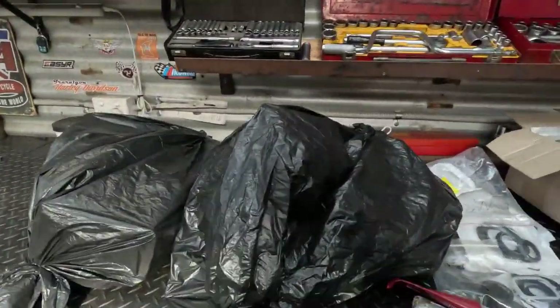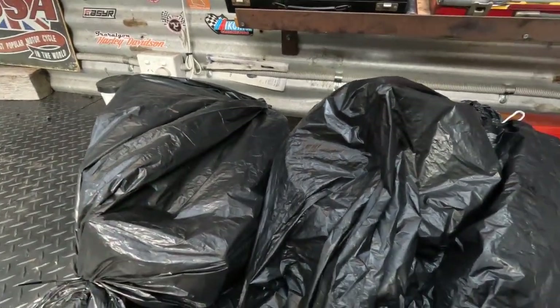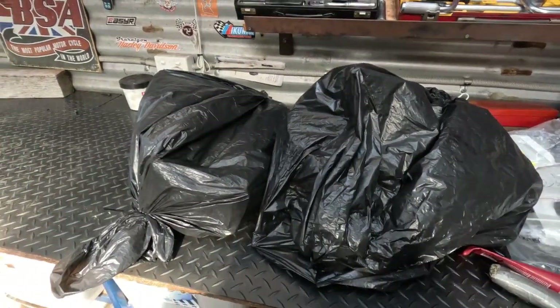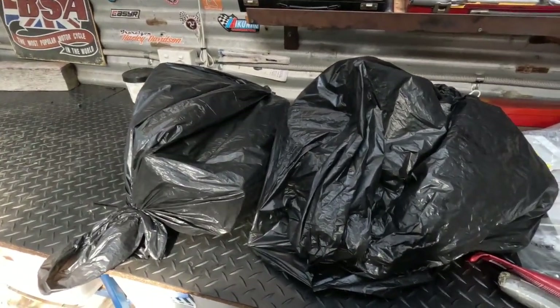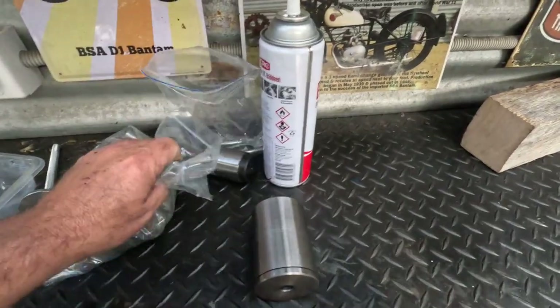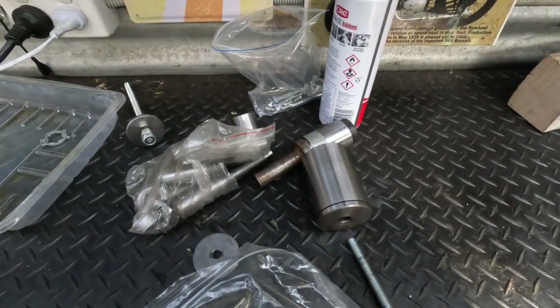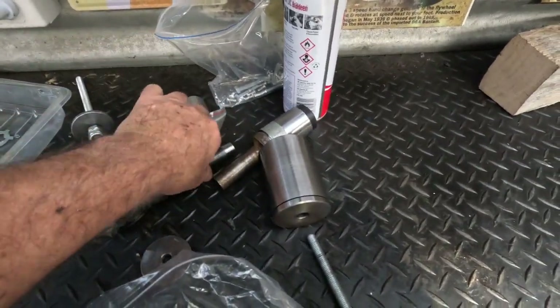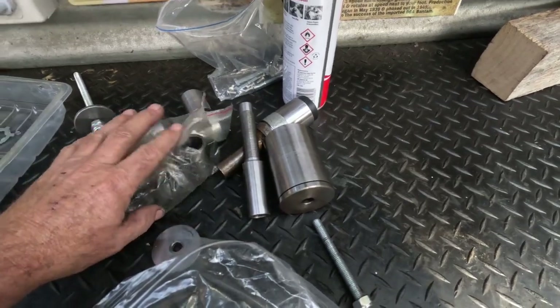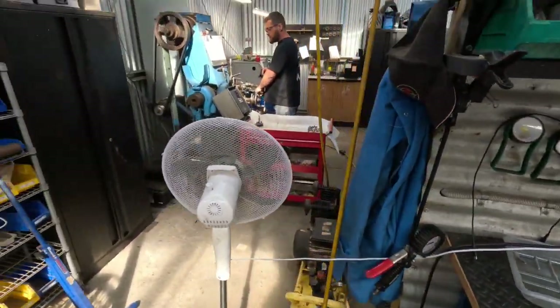In those two garbage bags there are the crankcase housings for my Harley-Davidson, which was going really well up until the point where they sent me the wrong pinion bearing — so that's ground to an absolute halt. All this stuff here is the specialist tools I had to make to get this engine together and apart.